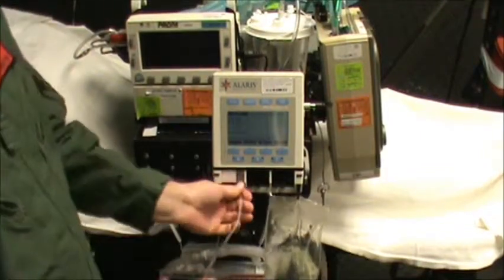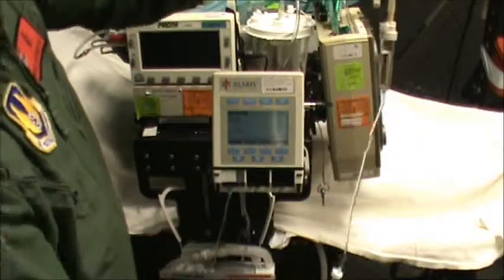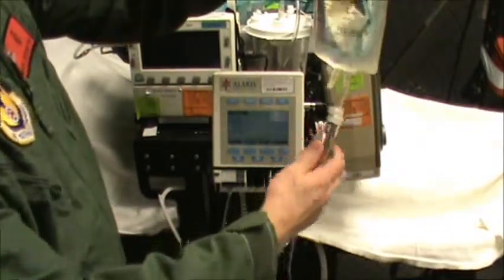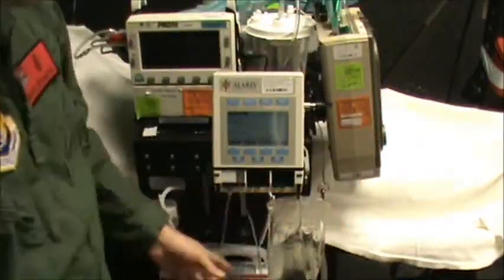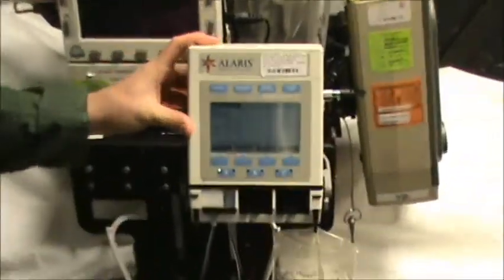You're just checking from the cartridge back to the IV bag for any kind of an occlusion. Once you've recognized where the kink is, you correct it and then go ahead and hit start again.